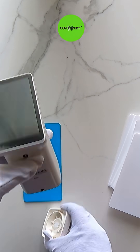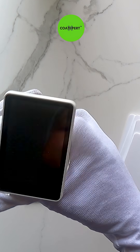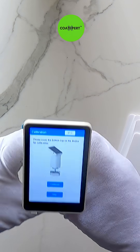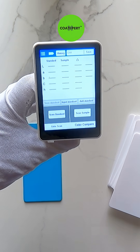With the help of the Coat Expert ABS white paint testing panel, different types of paint testing can be conducted, like paint color matching, paint gloss value checking, paint peel-off testing, paint hardness testing, and paint UV testing.